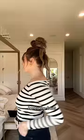Here is the final look. Let's do a little 360 — here's the front, the back, and the side. That looks pretty cute! If you like this hairstyle and I can do it, then you can definitely do it. Mwah!